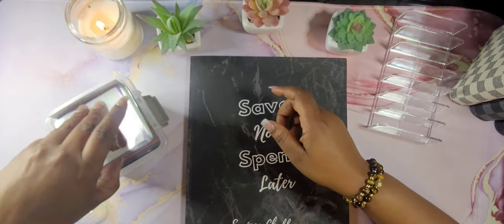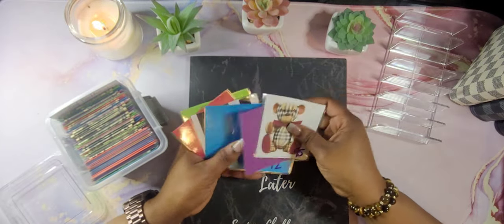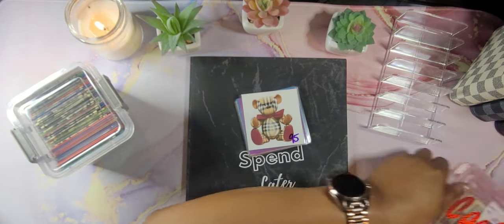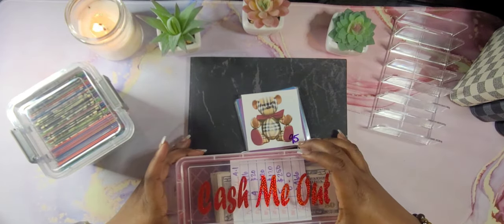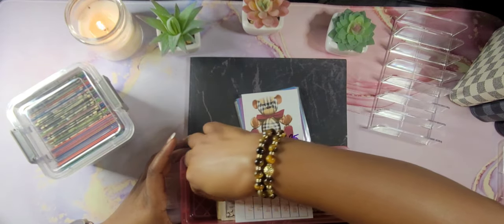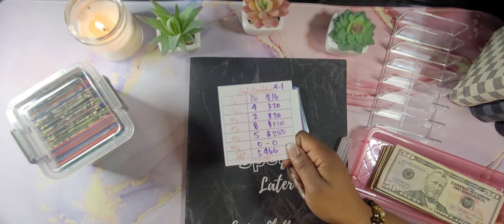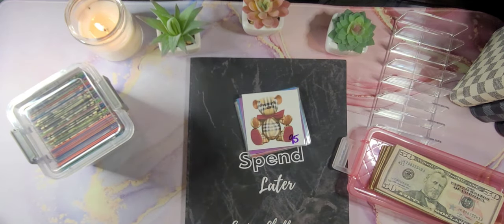Go ahead and take my envelopes out. I hope you guys have had a good week, good weekend. I hope everything is going great for you for the week. Alright, guys. Here's my cash breakdown — you guys know I take this to the bank every time I go to the bank. Let's get to counting.